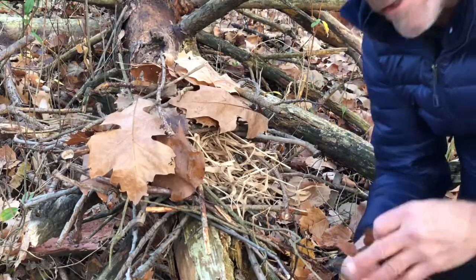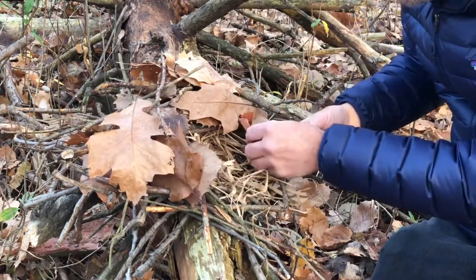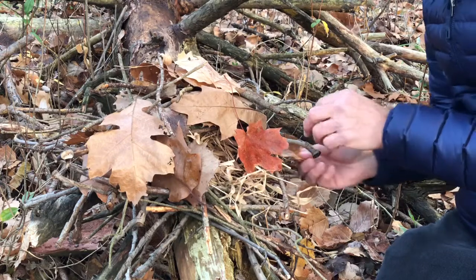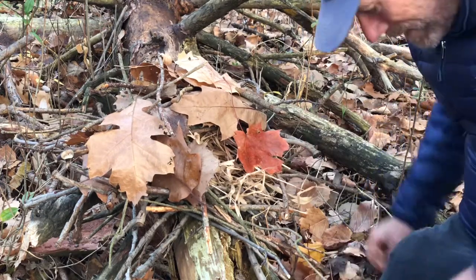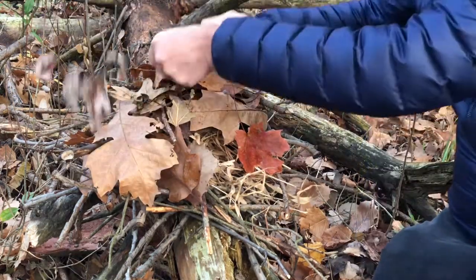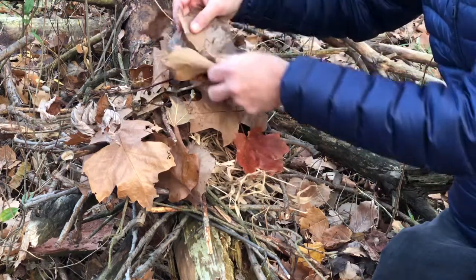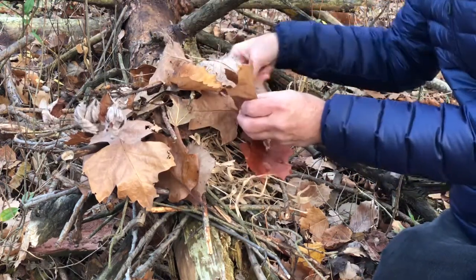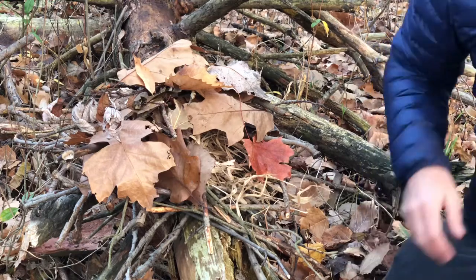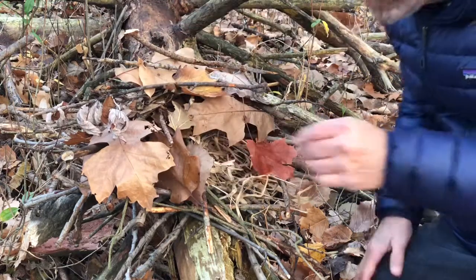I'm almost done with my dray. I'm trying to wedge some of the leaves in so they won't blow away if it gets very windy. I want to cover it up from all sides so if a predator looks in, it will not see the squirrel inside. Every now and then I'll put some twigs on top to keep those leaves from blowing away. These leaves are waterproof and windproof. I'll put a few small sticks on top to hold them in place. What do you think of my dray?